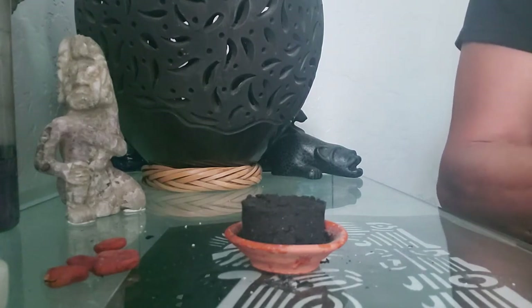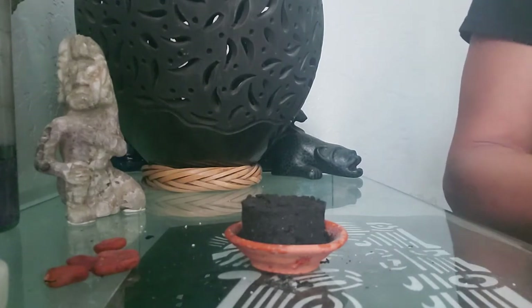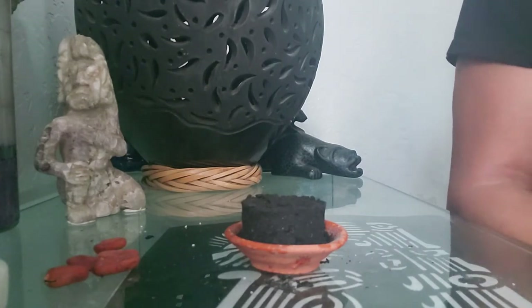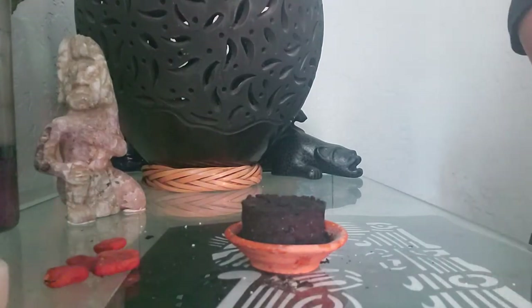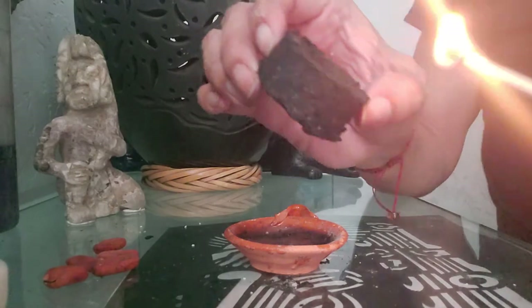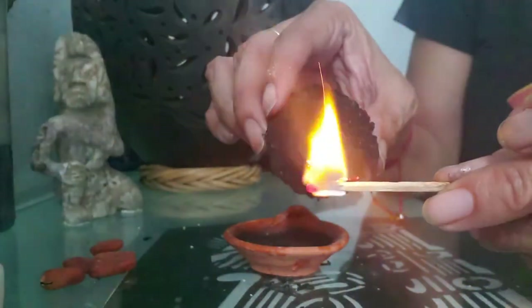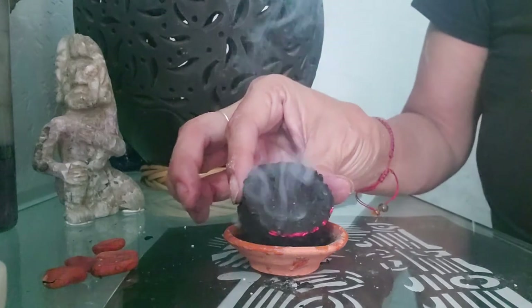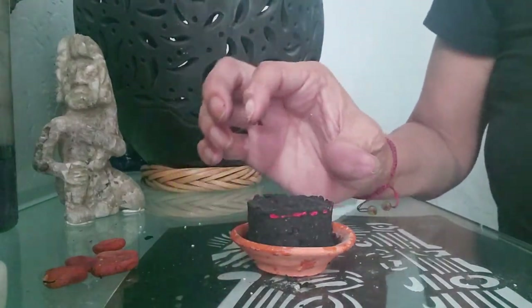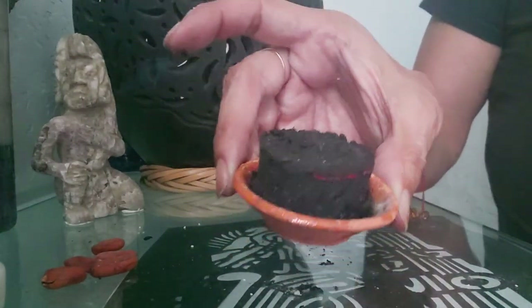So I will start by lighting up the charcoal. You could grab a match or a lighter. Okay, here we go — took a while. First thing you do is just slide along the edge of the charcoal disc. It will take care of itself — it will burn all around and become red all around, first on the edges, as you can see here.